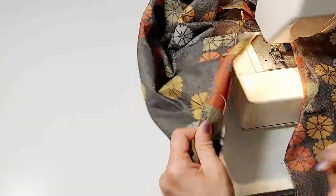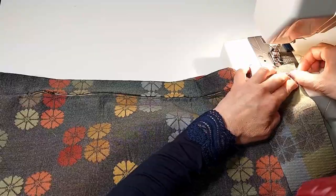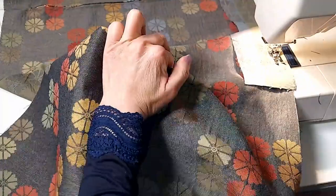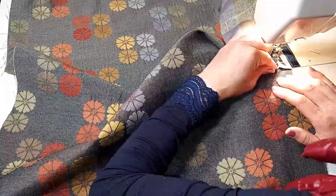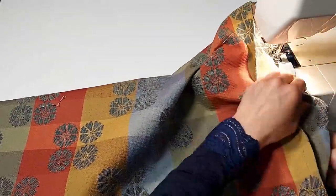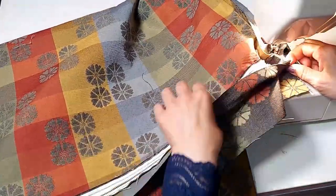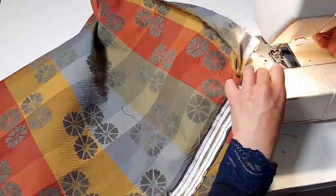Now our one-piece zipper is complete. We put it on the first side piece first. We sew the side piece all the way to the top, then make a 90-degree turn and connect it back to the other side of the piece. We basically make a U-turn going back to the other side. When you get to the bottom, make another 90-degree turn.